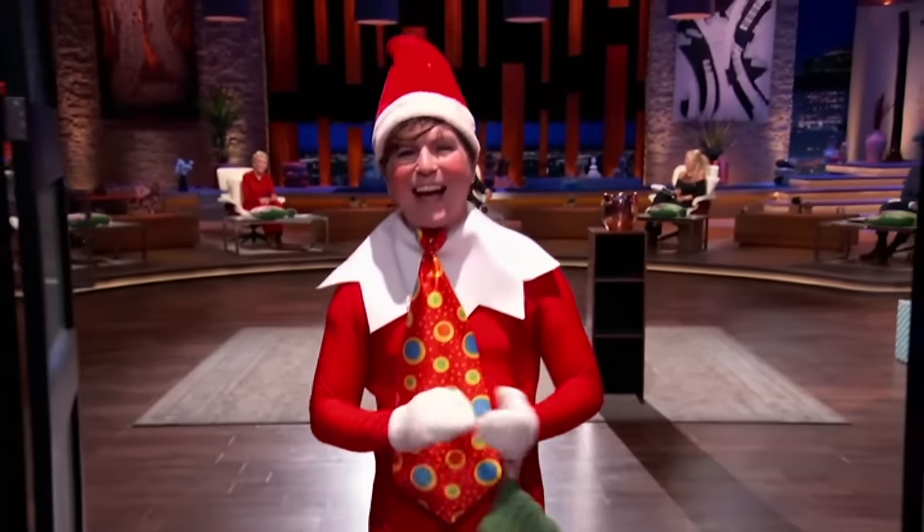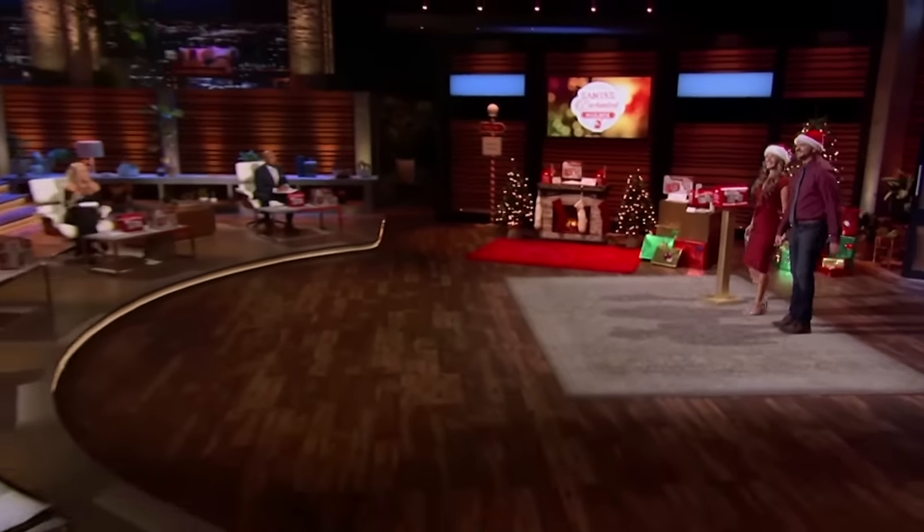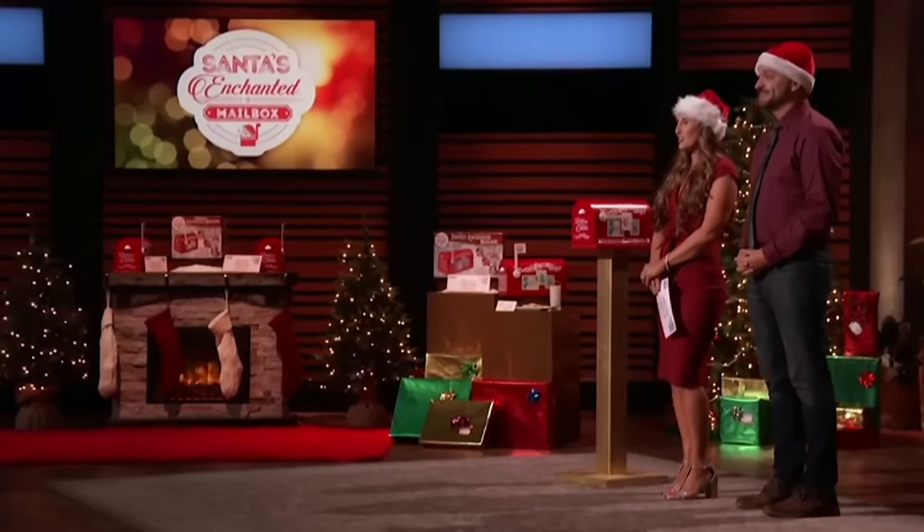Next up is a way to bring magic to the holidays. Hi, Sharks. I'm Chris Seery, and I'm Lisa Seery, from Wallingford, Connecticut. We are the founders of Santa's Enchanted Mailbox, seeking an investment of $150,000 in exchange for 30% equity. Writing letters to Santa is a tradition as old as St. Nick himself, but with the rising cost of postage, Santa has chosen our family to create an exciting and innovative way to send letters to the North Pole.